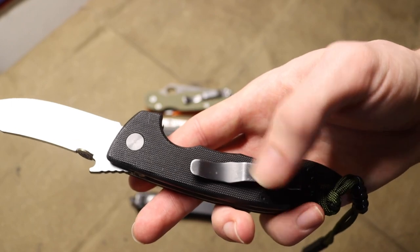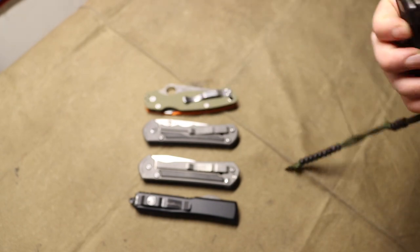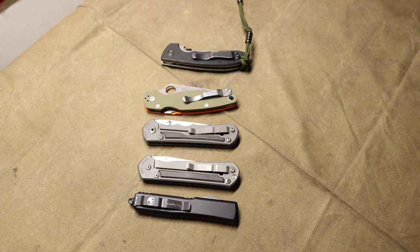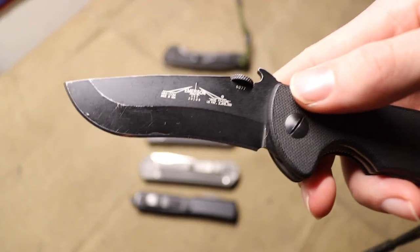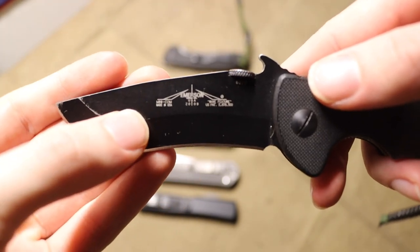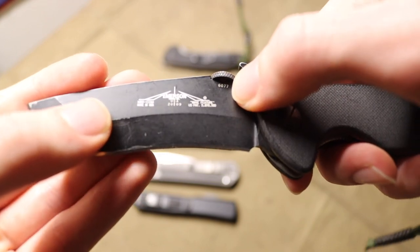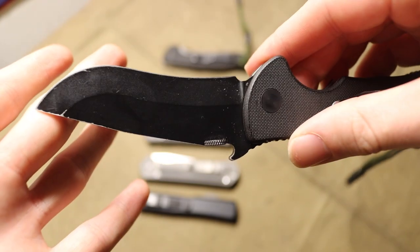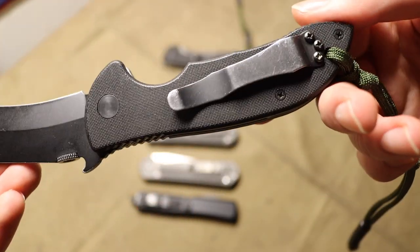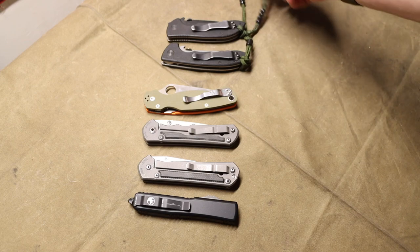Some clips you can get from Emerson do have 'Emerson' on them, but really outside of that, there's nothing on this knife — it's clean. Here's another example, and this one will probably show up better on camera because it's white on black. Once again, you'll see your year, your model, your country of origin, some patents, and then your serial number tucked up under the thumb disc. Turn it and there's nothing. There's nothing else on this blade, so it's very clean and unobtrusive.